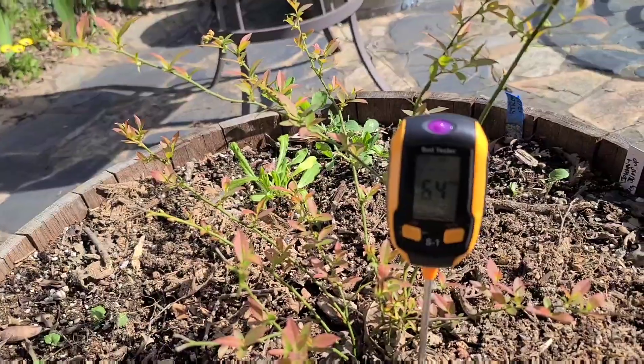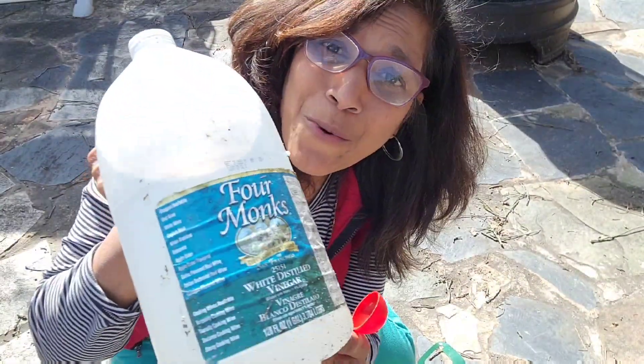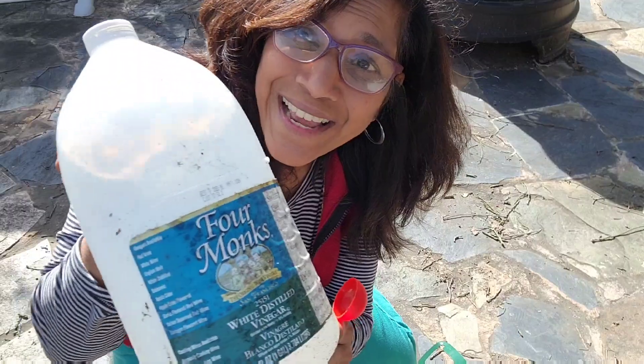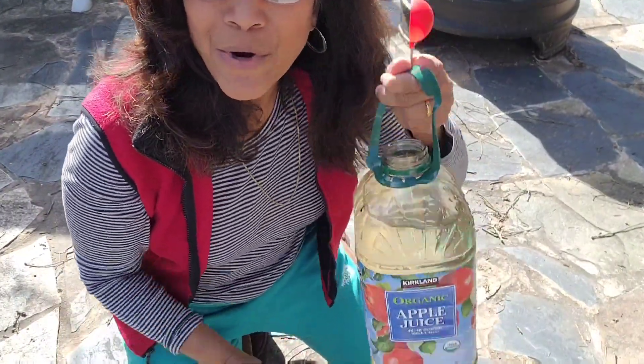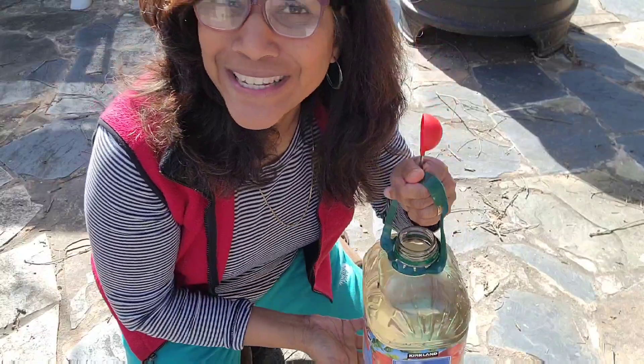You need to do this every week: water it with regular white vinegar diluted at the rate of one tablespoon per gallon of water. Really it's as simple as that, but you need to do this weekly in order for it to be effective.